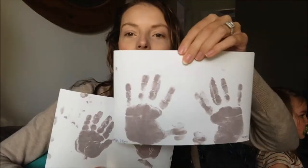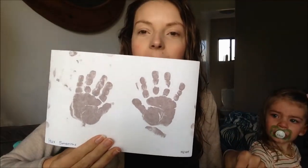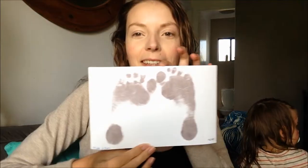It went really well. He did this little one here, and I've got my toddler's one as well. It was really easy to do — I'm always blown away by how easy and straightforward these products are. I've got my toddler's feet in there as well and it turned out really well.